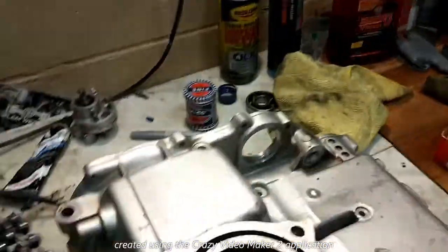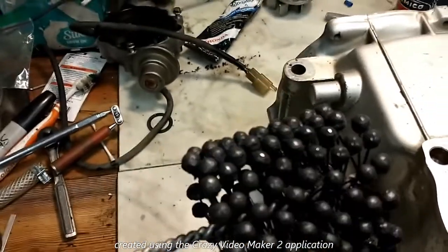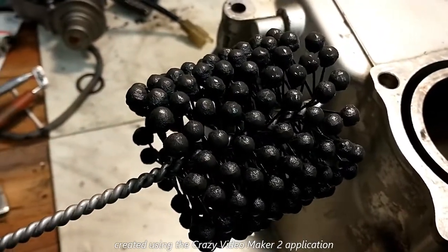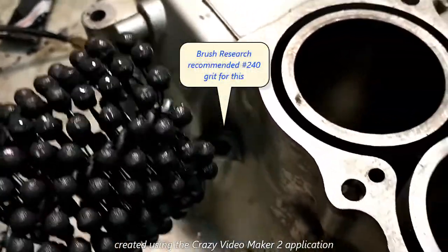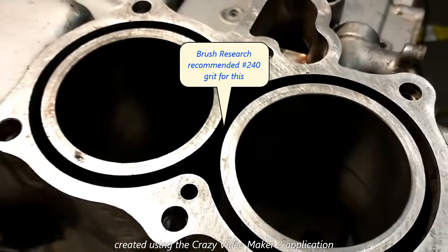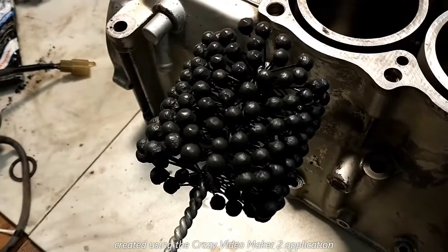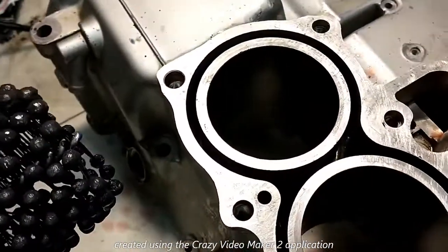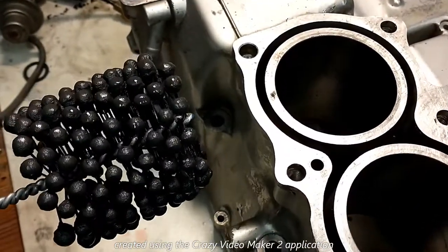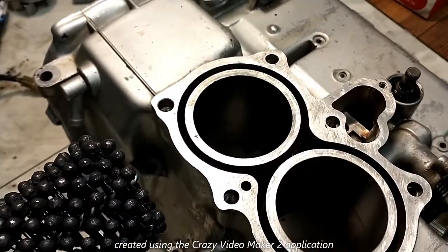So I'm now using a ball hone like this, which I bought from a company called Brush Research. I'm doing cast iron cylinders — this is an aluminum block with cast iron sleeves in it. So I'm using a silicon carbide hone, 76 millimeters. My cylinder bores are 75 millimeter, so I got a 76 millimeter hone. I'm going to show you guys how to do this hone real quick.